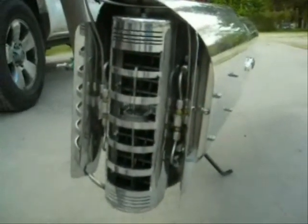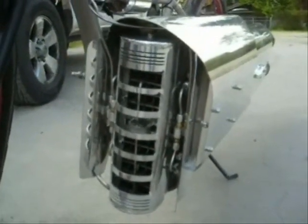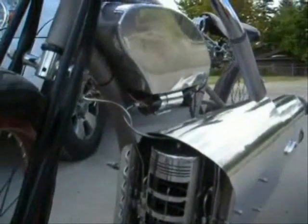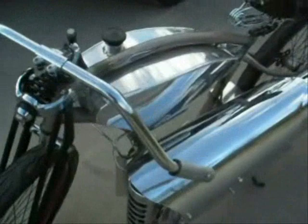Somewhere like that, maybe 125. We run some kerosene through it. It's got twin fuel pumps underneath the fuel tank. The fuel tank's a two-gallon fuel tank.